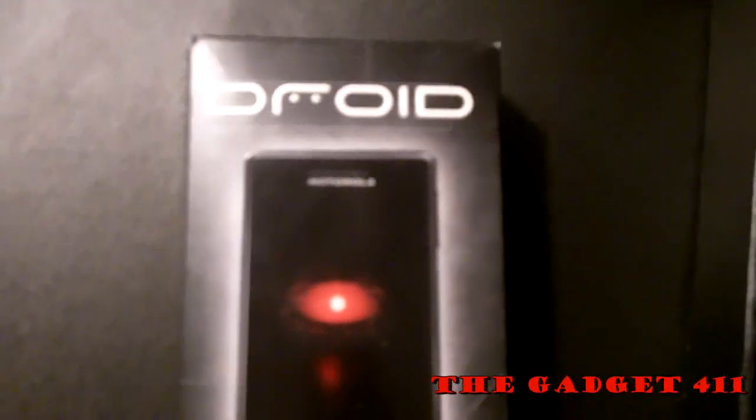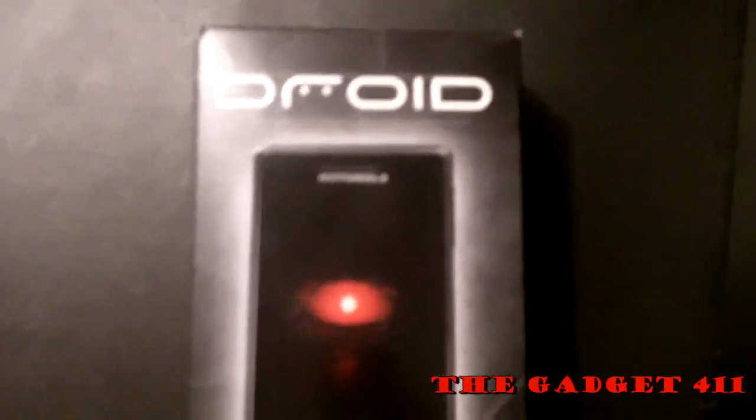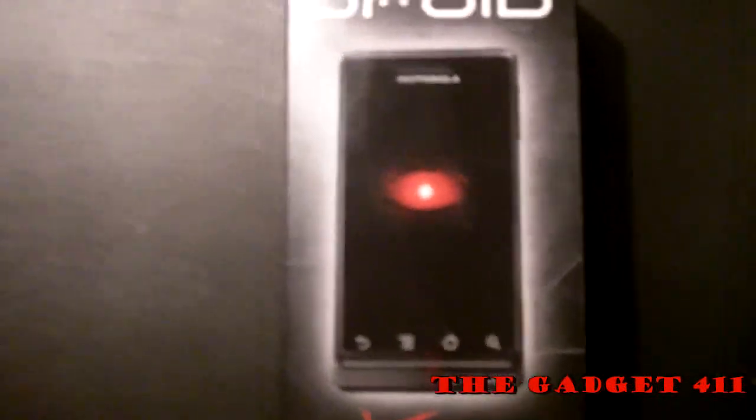Hi and thanks for tuning in to the Gadget For One hands-on review of the Verizon Droid. First off, I'd like to thank Verizon for providing us with this one — they're some great people.